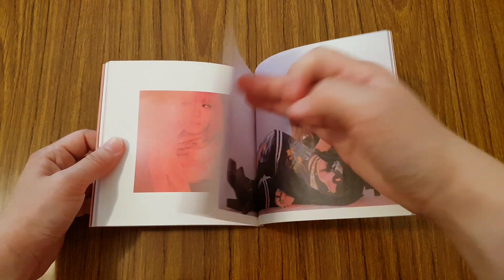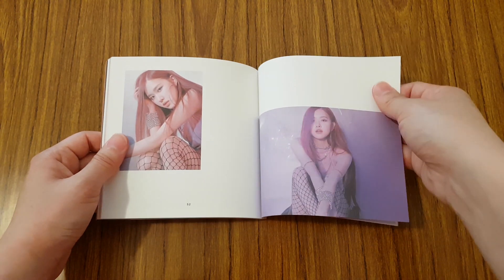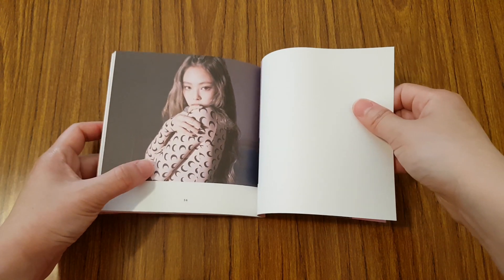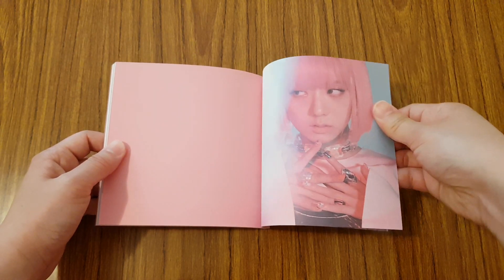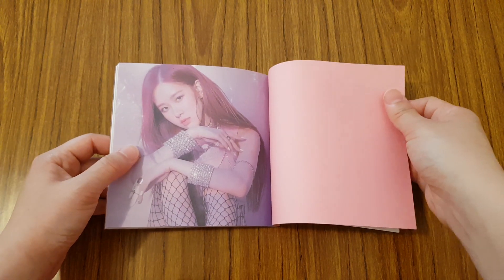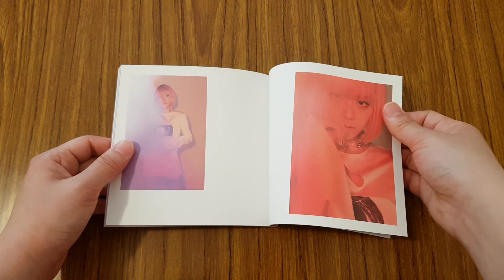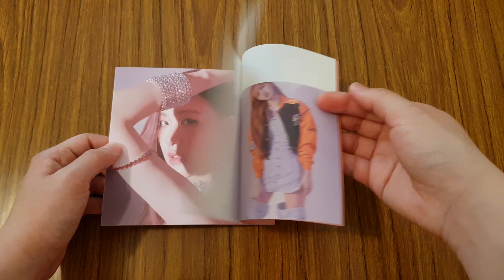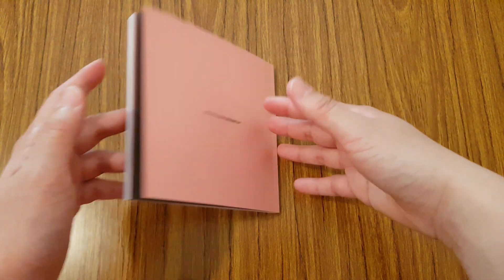Oh, she's in that wig — she looks so cool. And this top totally reminds me of Sailor Moon for some reason. So I definitely say the pink version has a better photobook compared to the two, but I like the album look for the black version. So it's kind of half-half between both albums. Yeah, that was the photobook.